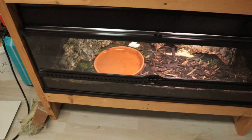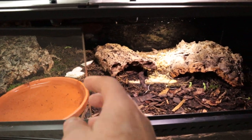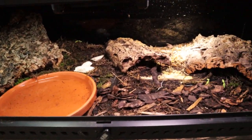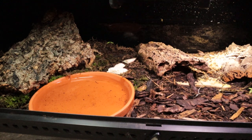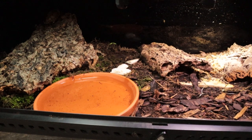I remember when I got my platysternum I was kind of nervous because it was known to be a little bit more fragile and needed to stay cold. About two months ago I got another species that sometimes still makes me nervous. Today we're going to do an update on the Manouria impressa, the impressed mountain tortoise. I got these about two months ago and I was definitely walking on my toes hoping everything would go well.